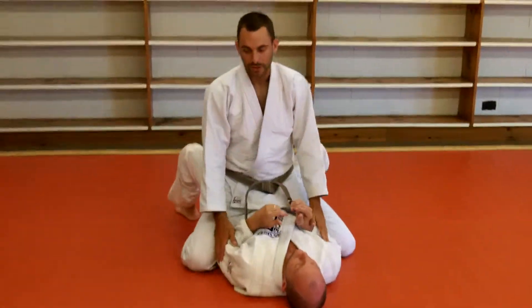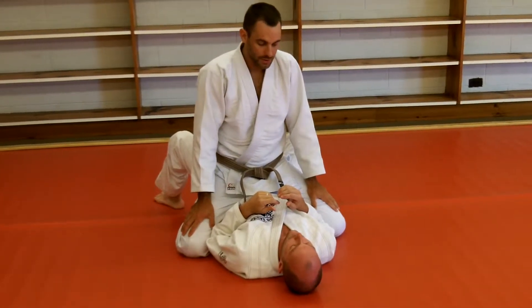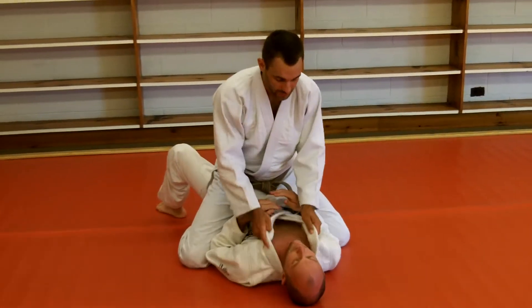Maybe a basic choke that everybody knows, but maybe we can tighten it up a little bit. We have run into a problem recently with guys who are having trouble with this choke. So let's look at a couple of details on the basic collar choke.